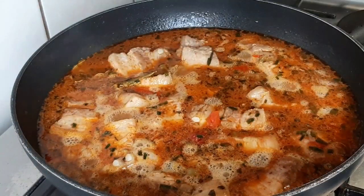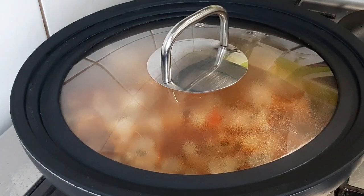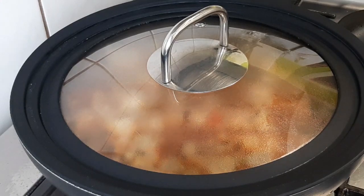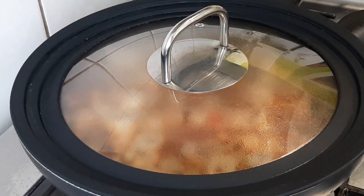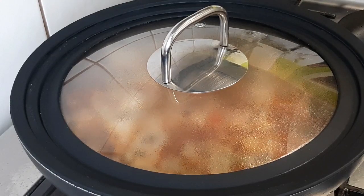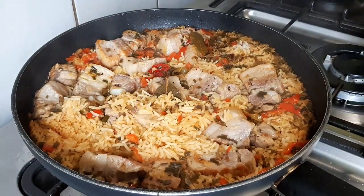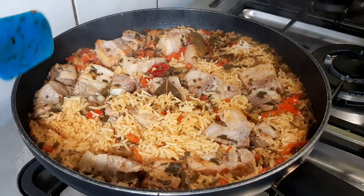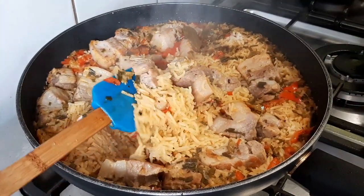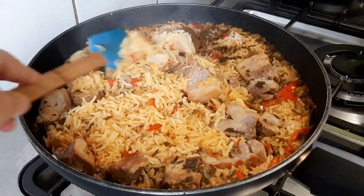Cuando empiece a hervir, como ustedes lo ven ahí, bajamos el fuego un poco bajo y le damos aproximadamente unos 15 minutos. Se apaga el fuego y se deja reposar. Y después ya regreso para que vean la terminación de nuestro arroz con cerdo a lo cubano. Aquí ya apago el fuego y miren cómo ha quedado ese arroz, que ahora es que lo voy a revolver.